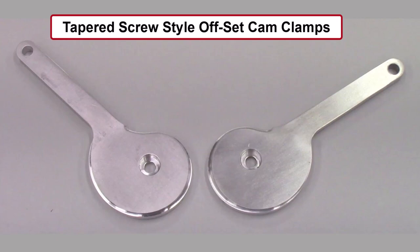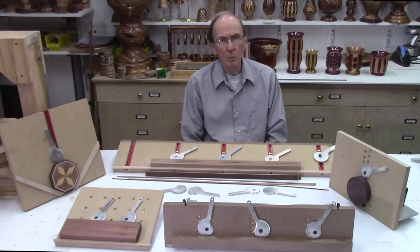These are the new tapered screw style offset cam clamps which will be described in this video. I'm John Meniere from AccuSlice. This video will be describing our offset cam clamps.